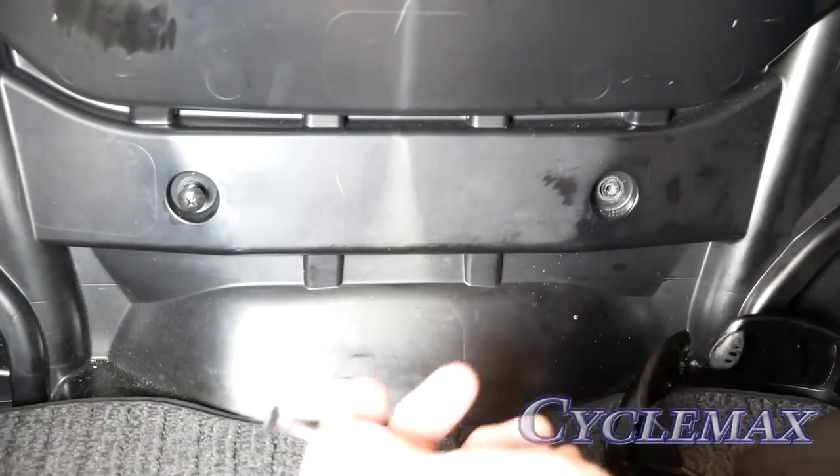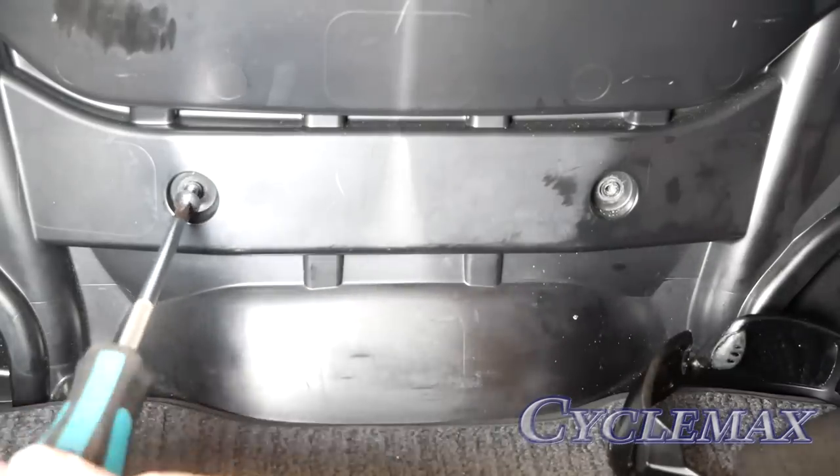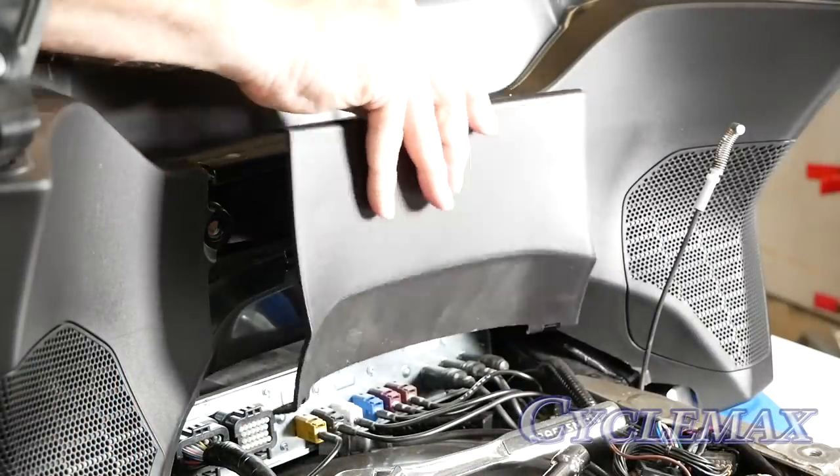Inside the trunk, remove the two Phillips screws that hold the front trunk lower panel in place and remove this panel.